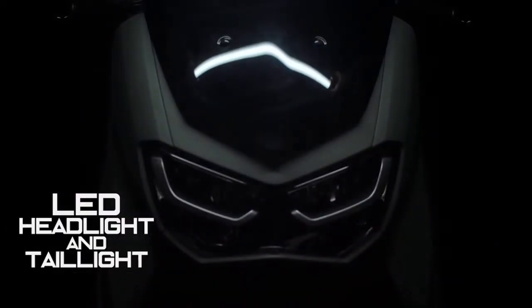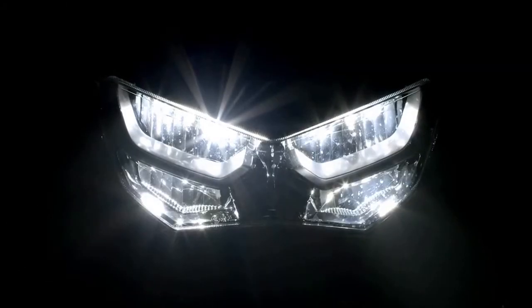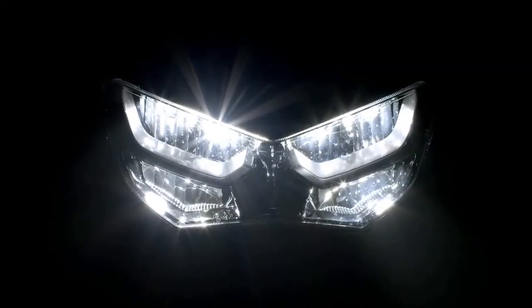The new NMAX adopts a six-bulb LED headlight design. Four lights on the top row are for low beam, and the two lights below are for high beam.